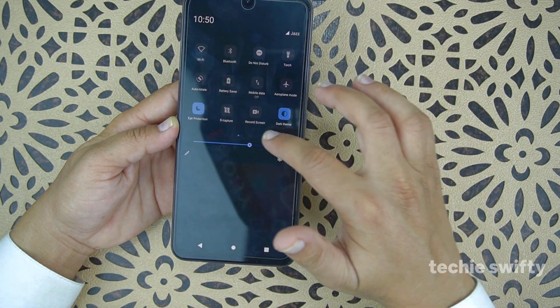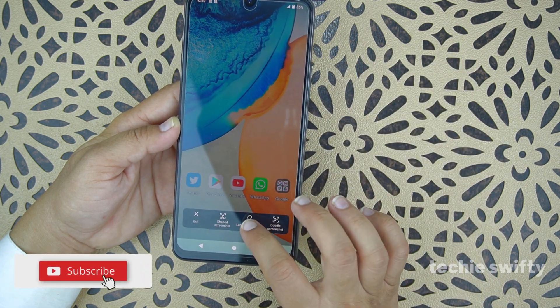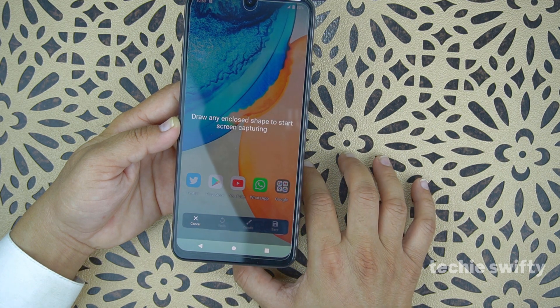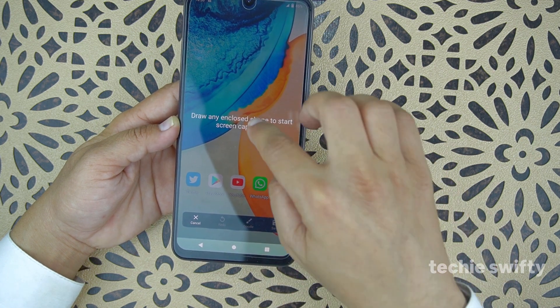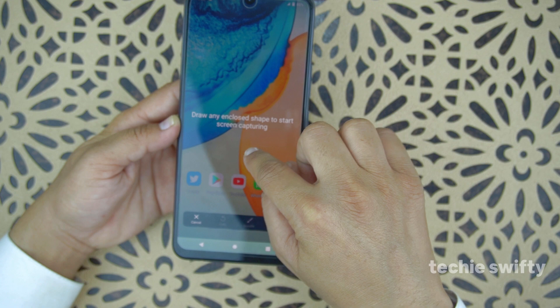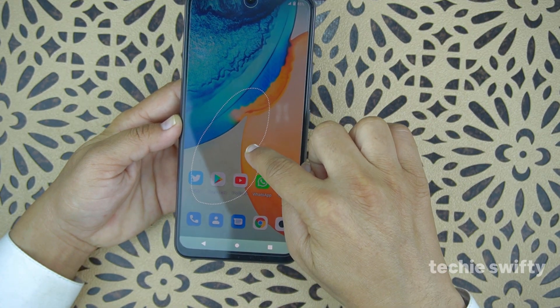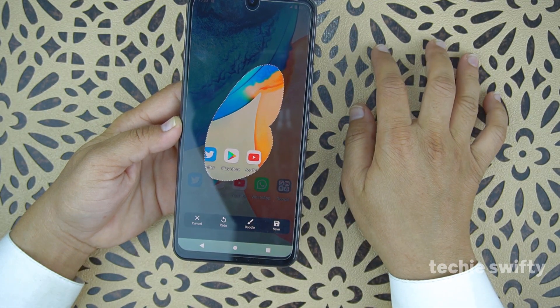Now let's go back to screen capture, funny screenshot, and try the lasso screenshot. When you press it, it says 'draw any enclosed shape to start screen capturing.' You can draw any line or shape you want — just make sure the starting point and ending point meet together to close the shape, and it takes the screenshot according to that.